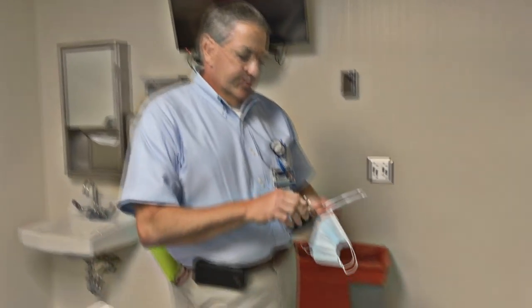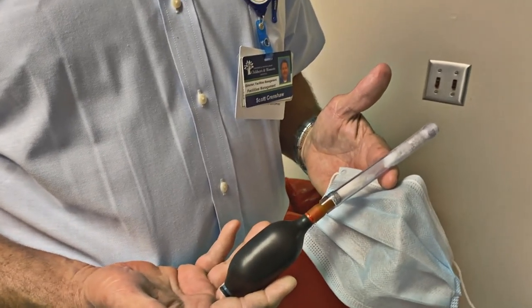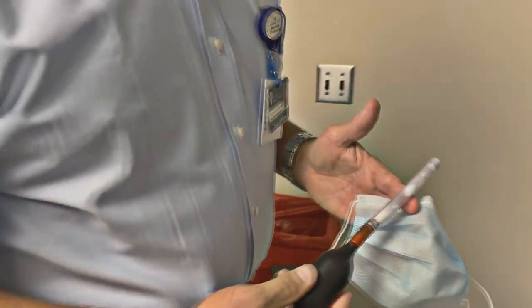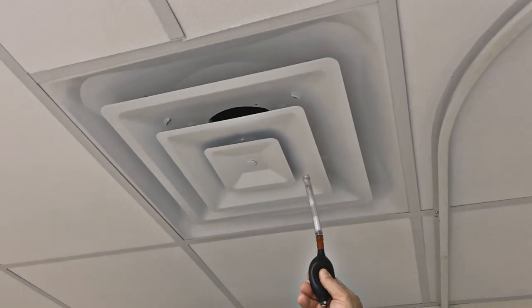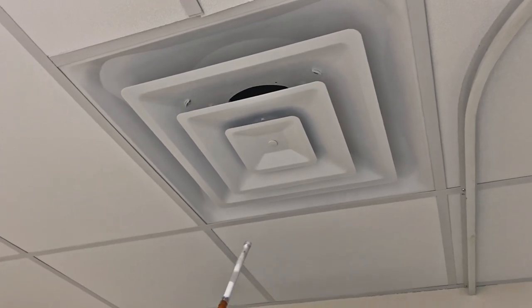Okay, so demonstrate with your smoke equipment — what is this? This is a smoke tube we use to check air flows. All right, let's see if there's any air. There's no air blowing out of it — it just hangs there.